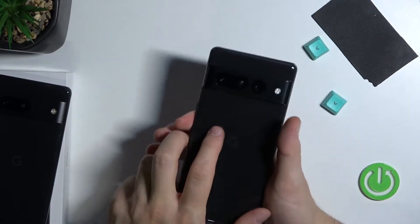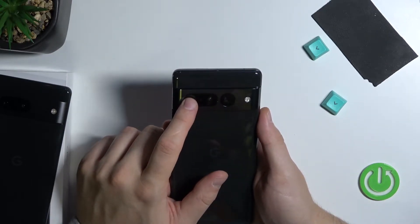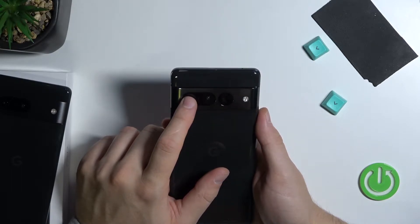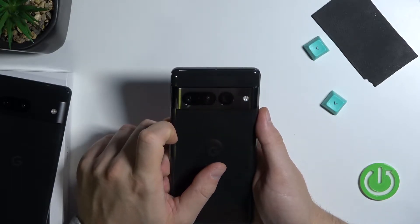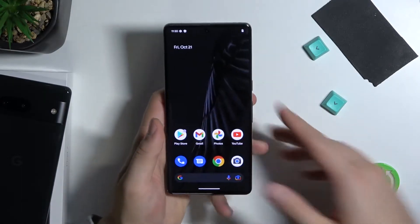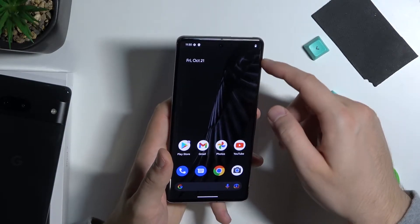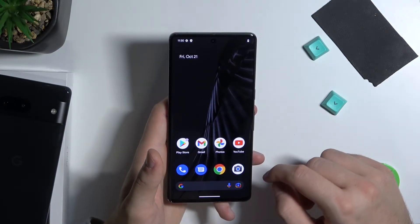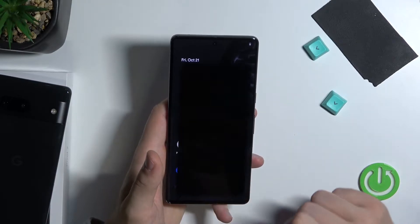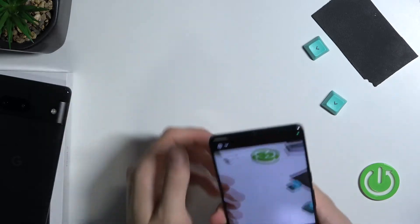If you're wondering about the cameras: there's the main 50-megapixel sensor, a telephoto lens at 48 megapixels, and the ultrawide at 12 megapixels. On the front we also have a camera at 10.8 megapixels. I guess we can quickly open the camera application and make a small comparison.